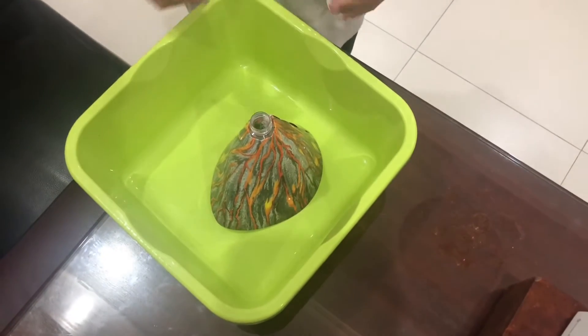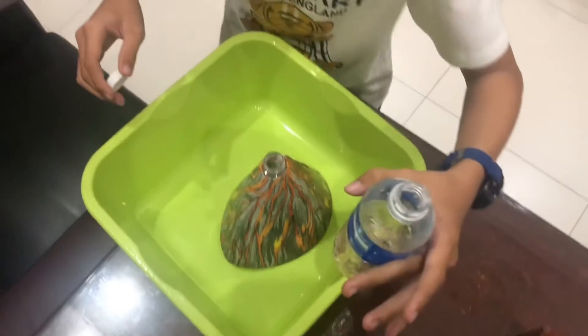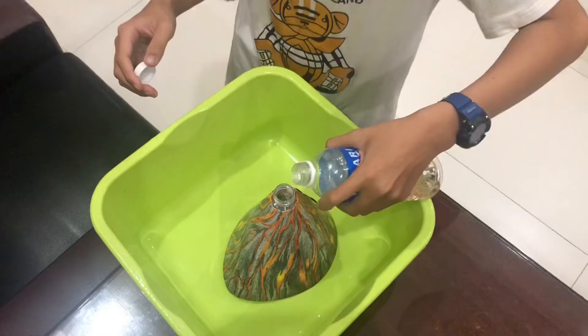Here is the volcano. So after I mix this, I need to put it into the volcano so it makes an eruption.